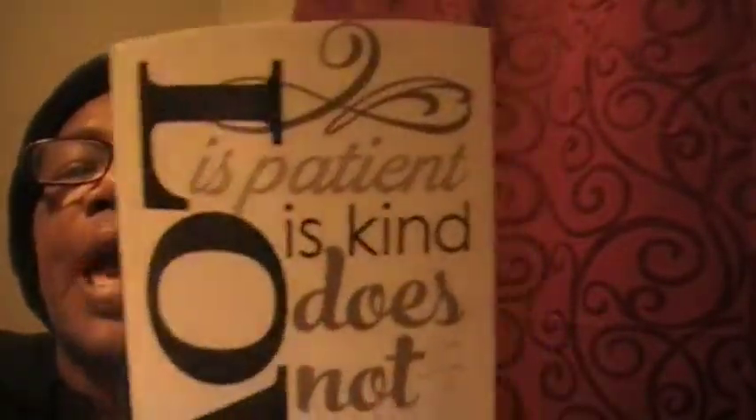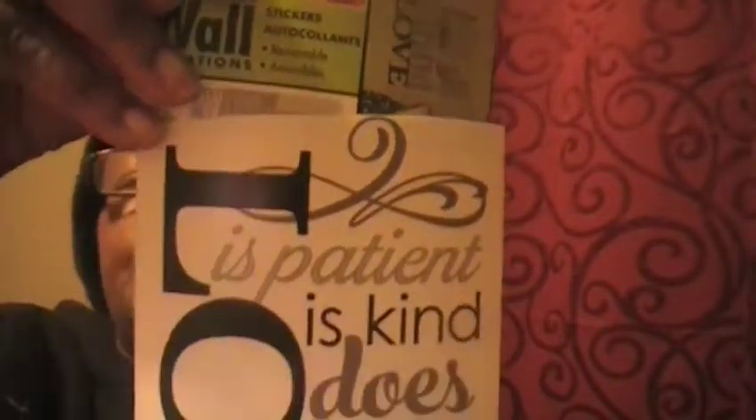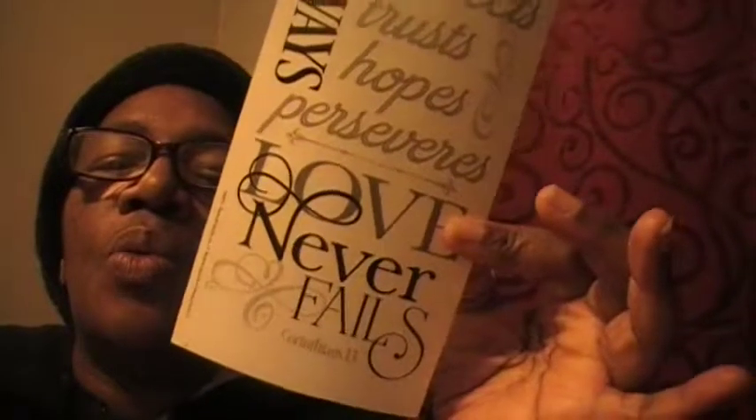So you can see that message and this message with this. I cut it off because I'm going to do a DIY and I'm going to use half of the saying here, which is: love is patient, love is kind, does not envy, does not boast. And then the other part says: it not easily angered, always protects, trusts, hopes, preserves — love never fails. Corinthians 13.